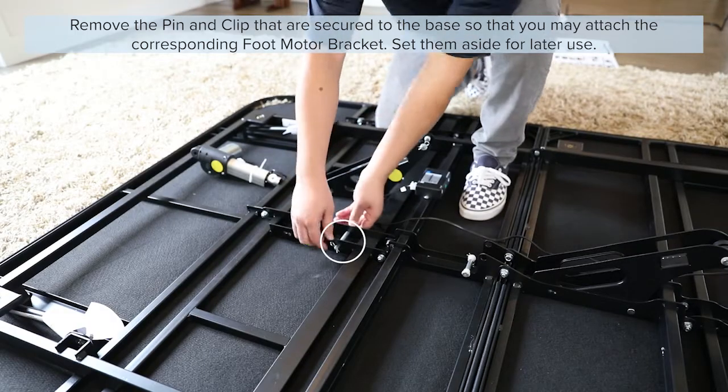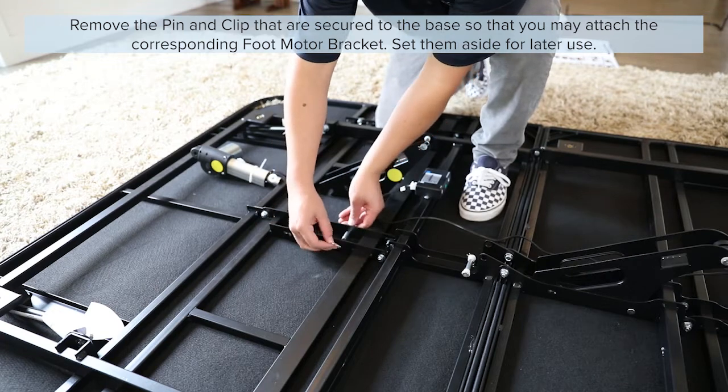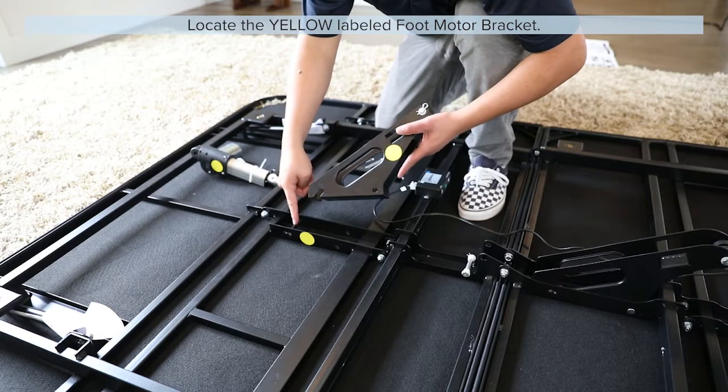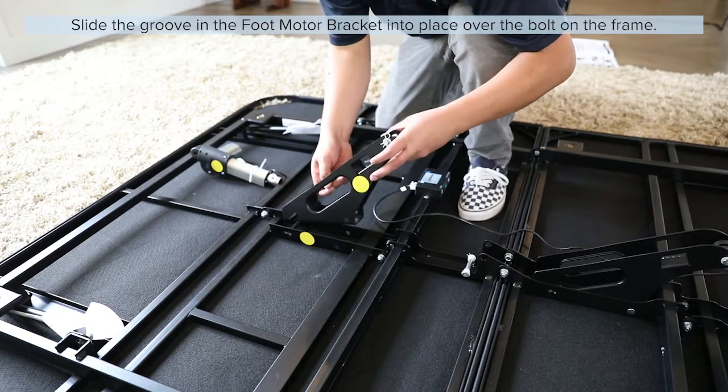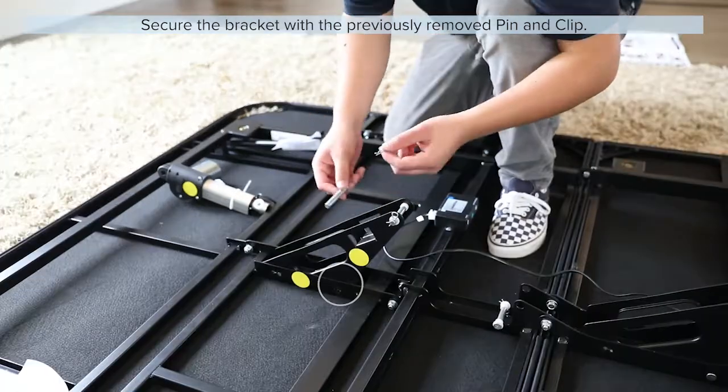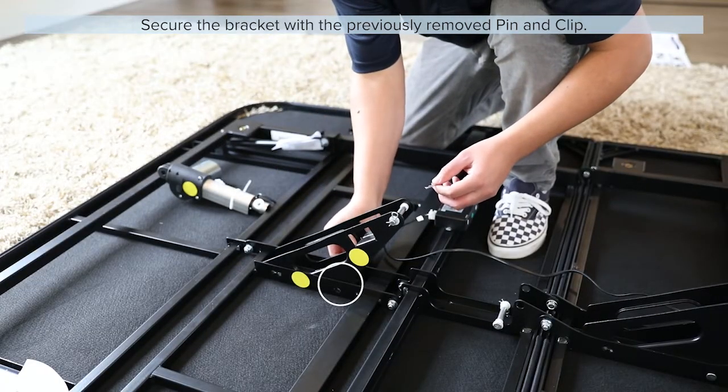Remove the pin and clip that are secured to the base so that you may attach the corresponding foot motor bracket. Locate the yellow labeled foot motor bracket. Slide the groove in the foot motor bracket into place over the bolt on the frame. Secure the connection with the previously removed pin and clip.